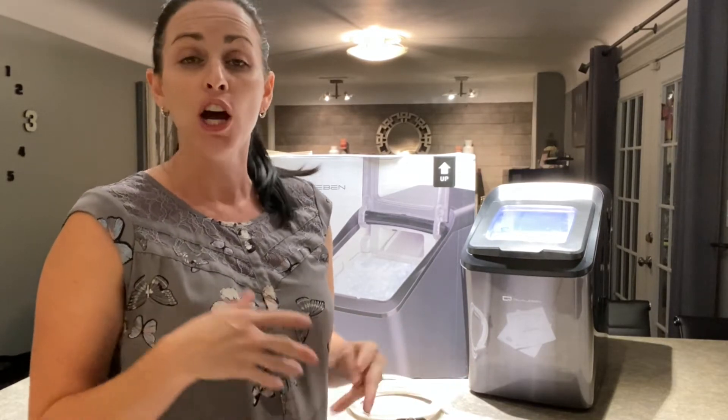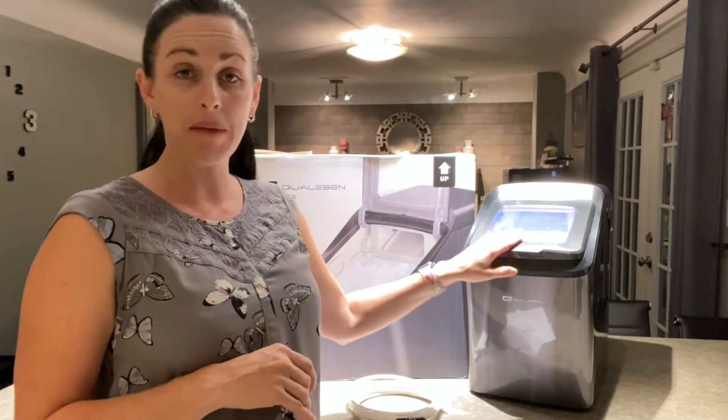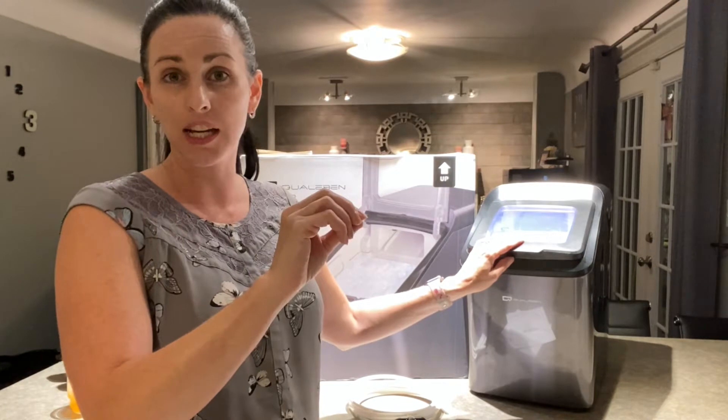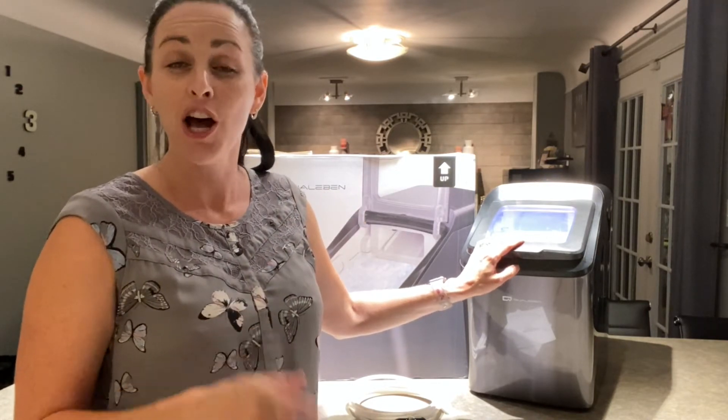Very, very quick. If you have a big get-together or party coming up, you can plug this in in the morning and have it ready to go. You can manually add water, or you can have it plugged into the water system and add water that way — so lots of different options. Let me show you how it works.